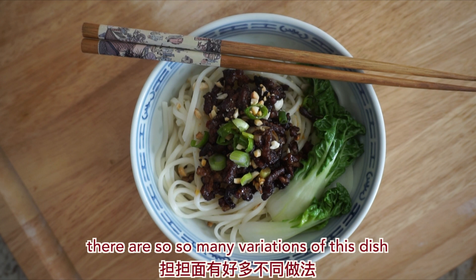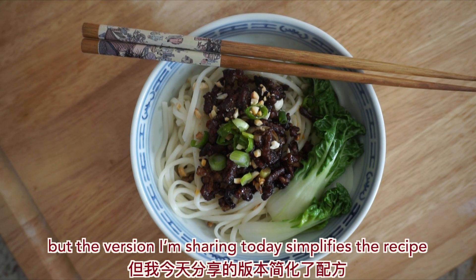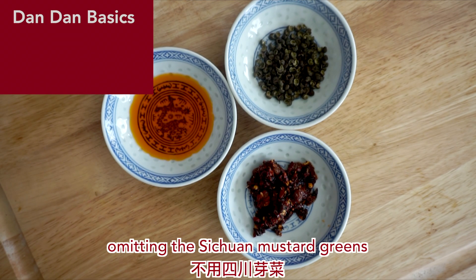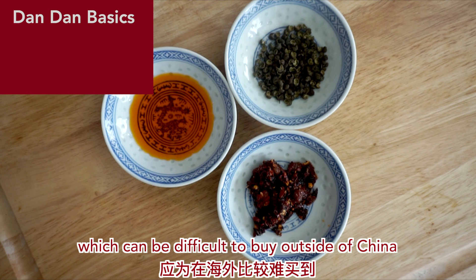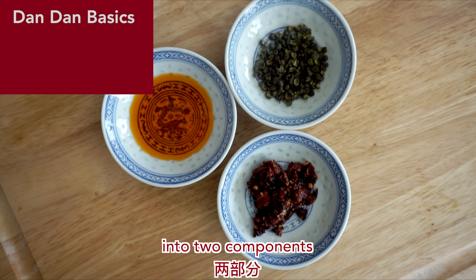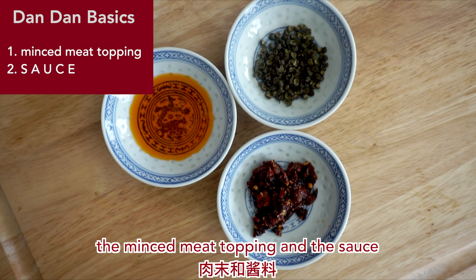There are so many variations of this dish, but the version I'm sharing today simplifies the recipe, omitting the Sichuan mustard greens which can be difficult to buy outside of China. Let's start by breaking down dandan noodles into two components: the minced meat topping and the sauce.